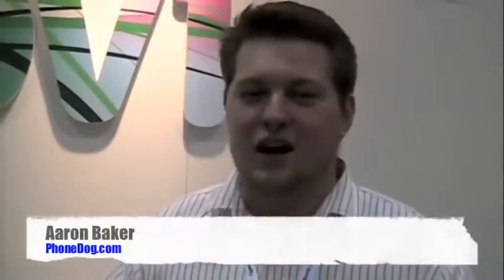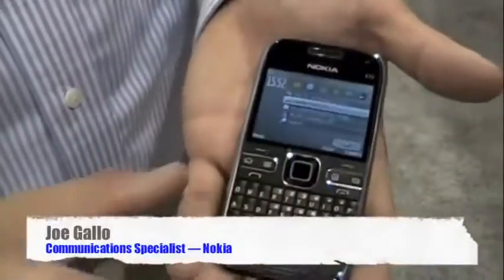What's up guys? Aaron from PhoneDog again. A visit to Nokia wouldn't be complete without the E72, of course the successor to the E71. We're going to talk with Joe about that one as well. So this is the Nokia E72.